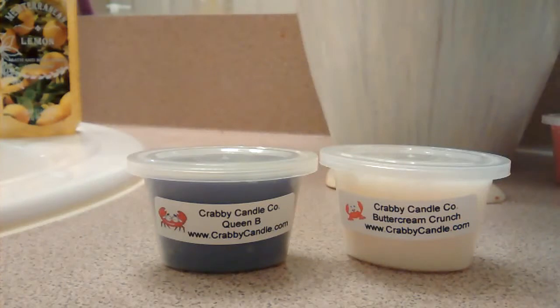The Queen Bee — I do not know what it smells like. It's powdery, it's soft. I wonder if it's like a baby scent. I don't know. But that's my haul! Thank you guys for watching. Let me know what you think. Bye.